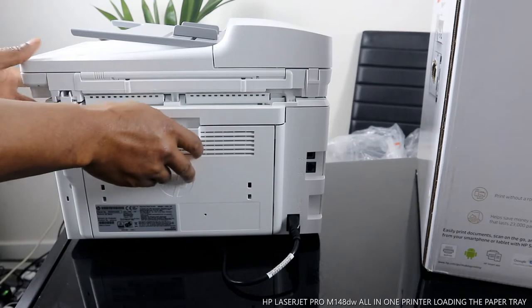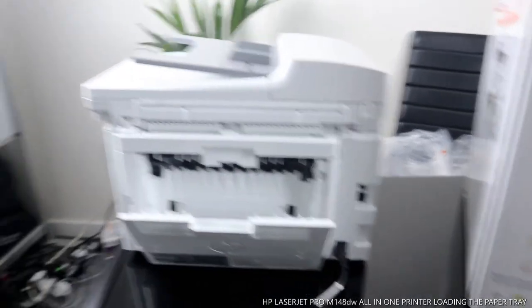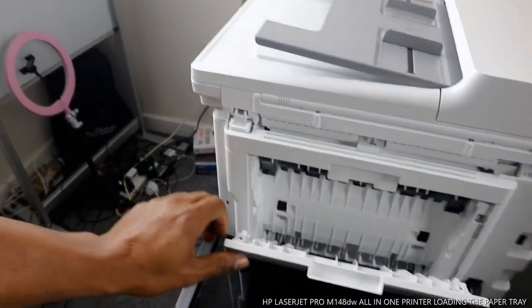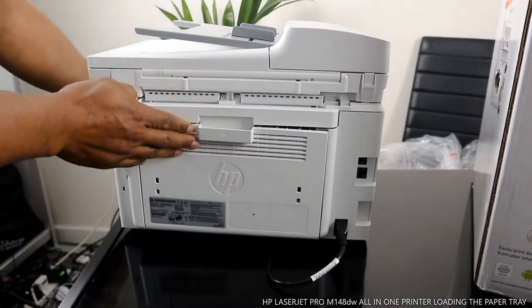If you have any paper jam, open this up and look for the jam right here. This is where to look if you have any paper jam. Now turning the printer around.